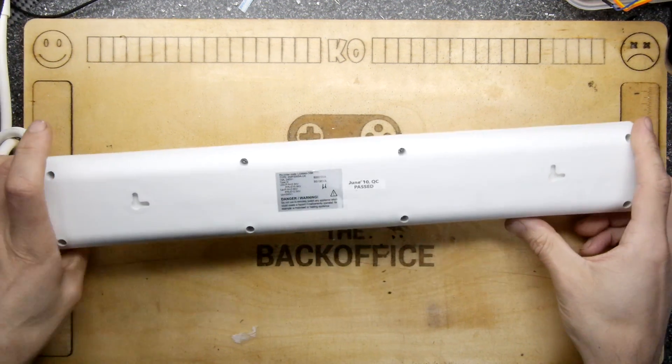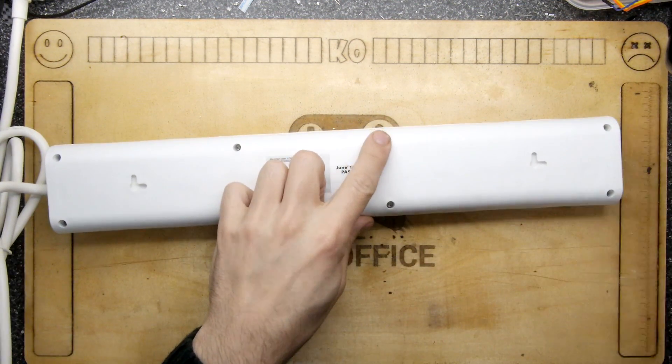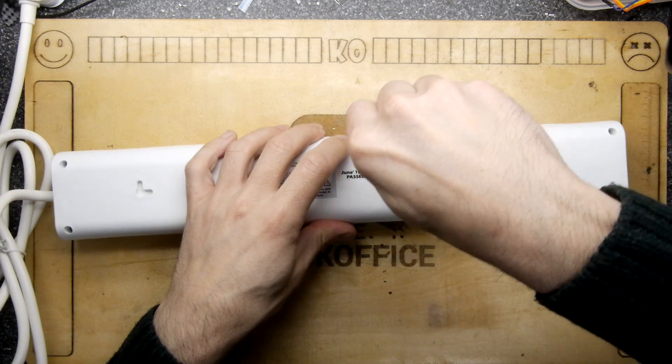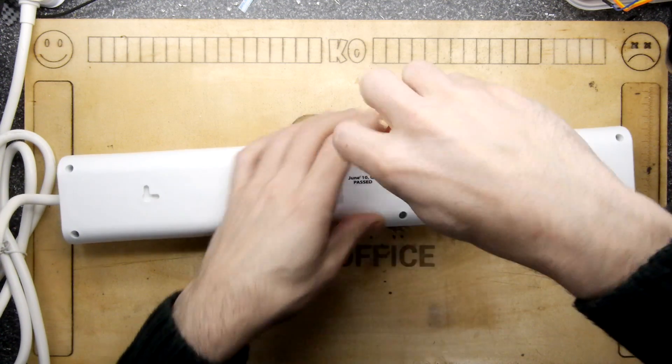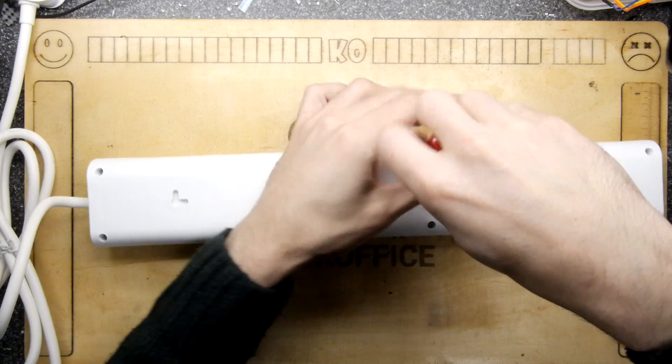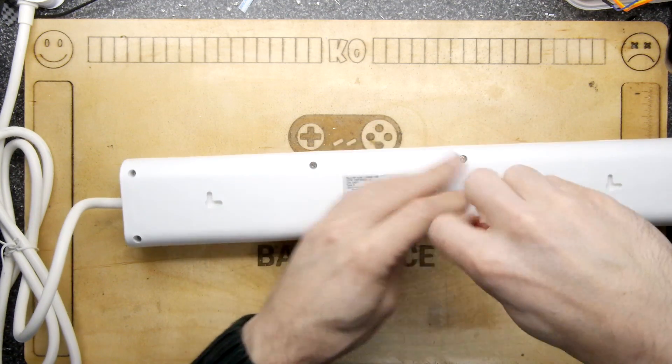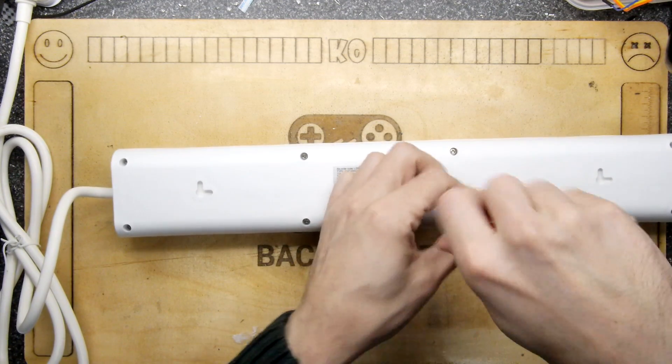I was hoping to get into this — it's using a tri-winged bit, very similar to the Nintendo bits we're used to. And it does work, so we'll have a quick look inside. It says here 'June 10 pass' — this is a 10-year-old new-in-box gadget.